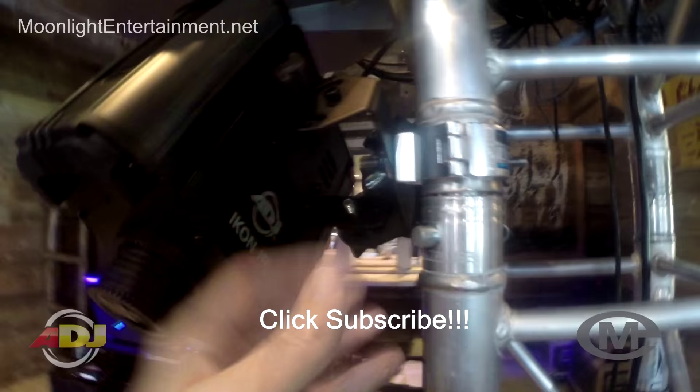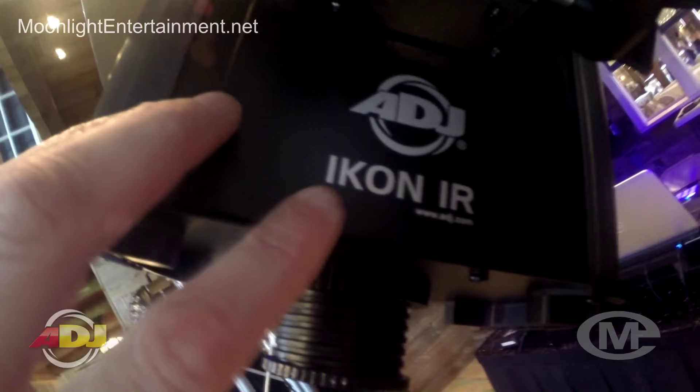It's got a nice bracket here to attach it to so you can swivel it to get the angle you need. It's the American DJ Icon IR, and it has a 25-degree lens. You can focus it just by turning it to get the image you're going to shoot on the floor really crisp and clean.